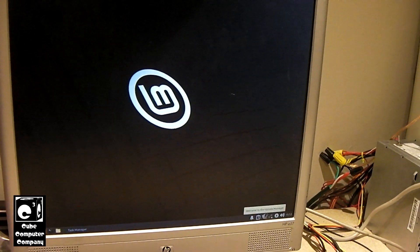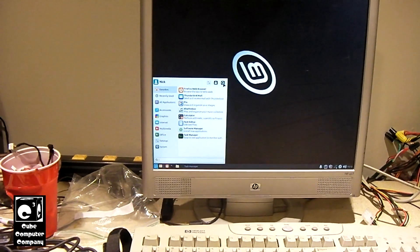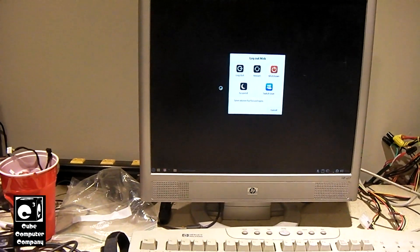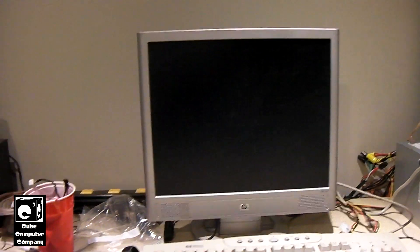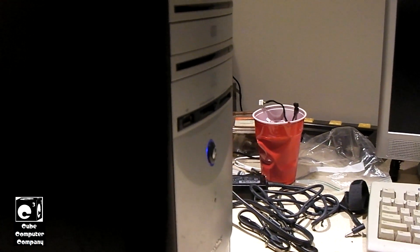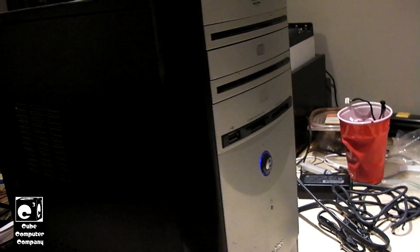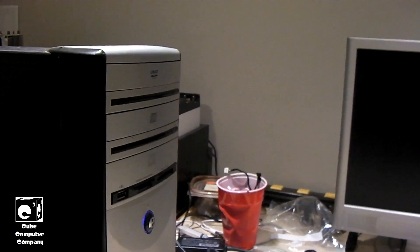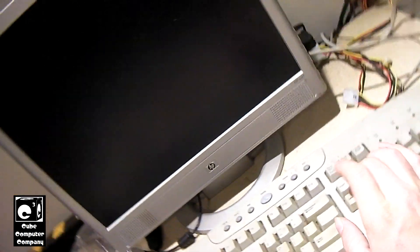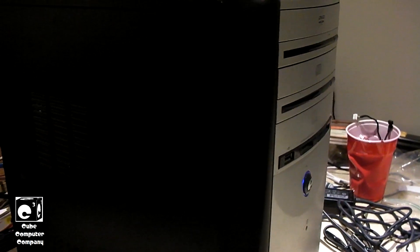I'll have to look at this one at a later time. I don't know what's going on with it. So anyways, I'm going to shut everything down on this one and watch it shut down. And it looks like it's not going to shut down either — it's just sitting there hung up, not doing much of anything. The monitor is out. Definitely seems there are some compatibility issues with this one.